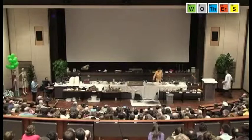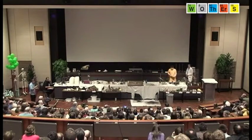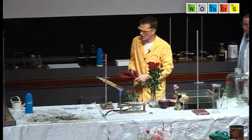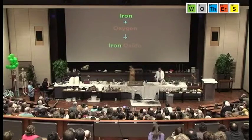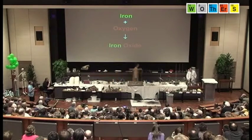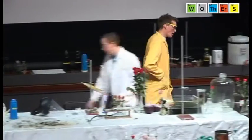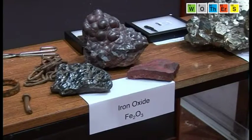The heat that was given out here melted some of the excess iron, and that's what you can see here. That's why you don't normally find iron lying around. Looking at the chemical equation: iron reacts with oxygen to form iron oxide, and that's the form we would normally come across — that's what's in the hematite over here.